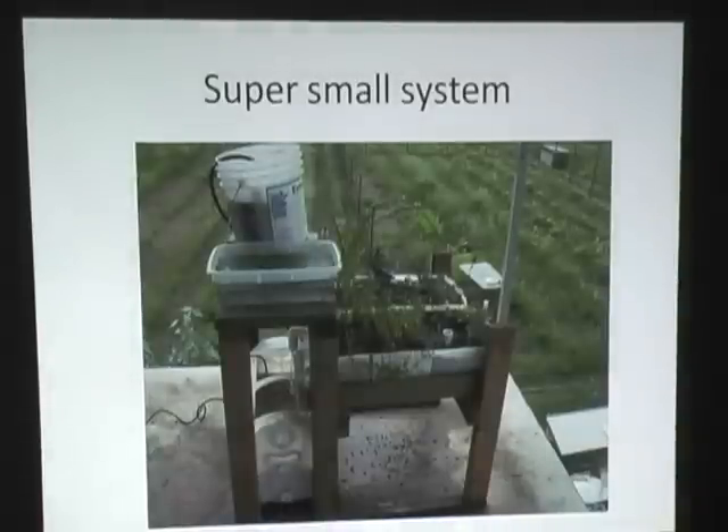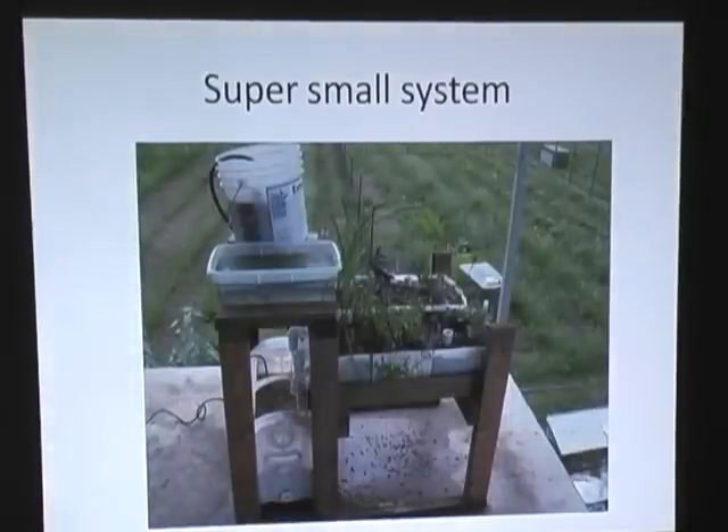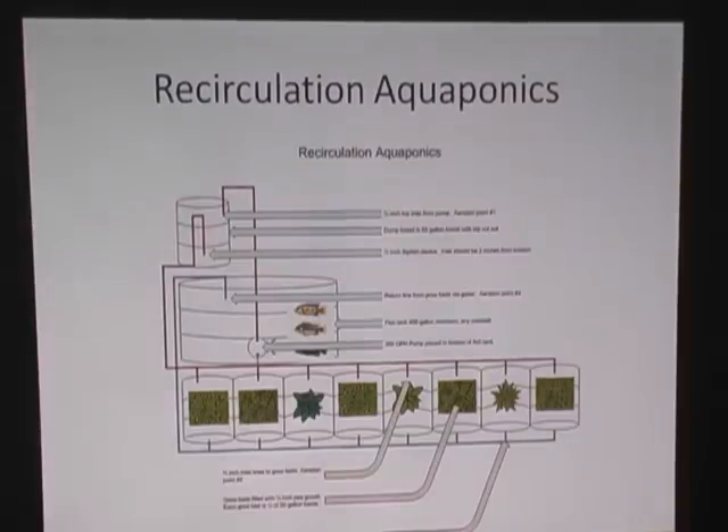This is our super small system — we did this for a lady who was very handicapped, so she could get her feet in under it in her wheelchair. You can tell it's doing just fine, and our bird garden is in the background. In that system we had herbs and other things growing. Travis has very large basil farms because his wife likes doing those types of things.